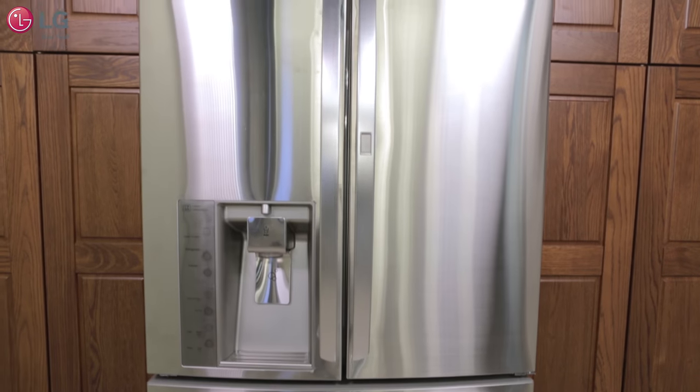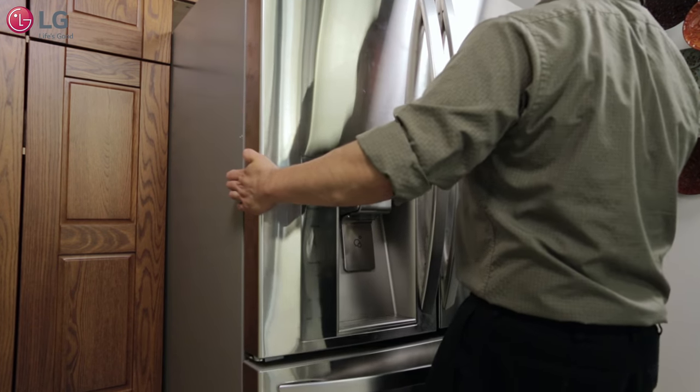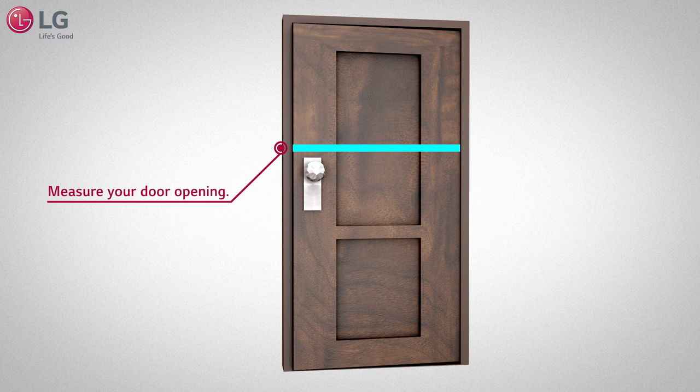LG makes it easy with your new four-door French door refrigerator when needing to move it from one room into another. Before you start, measure your door opening.